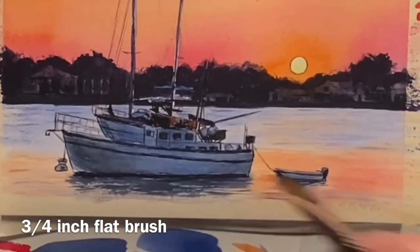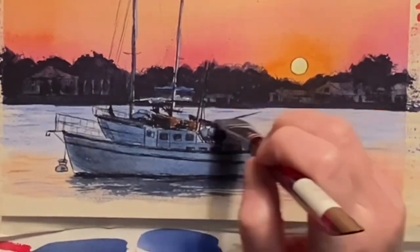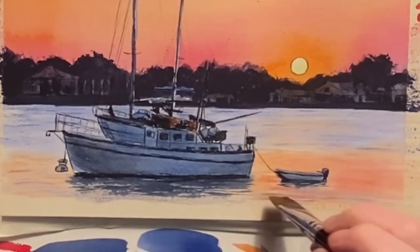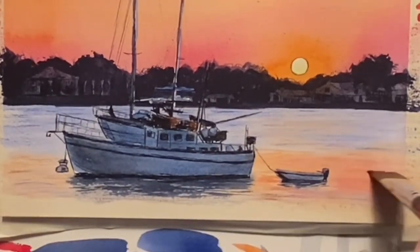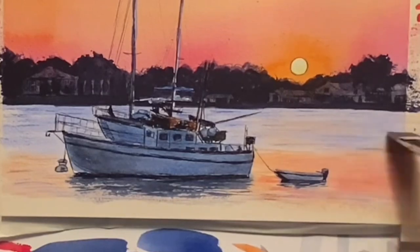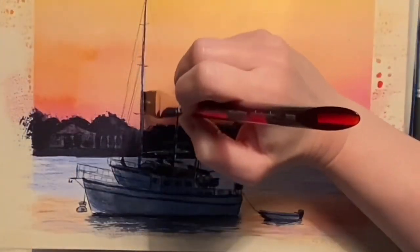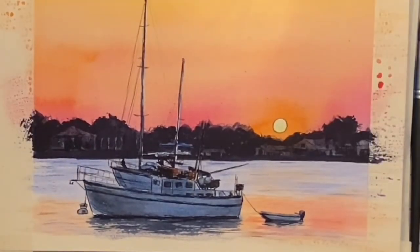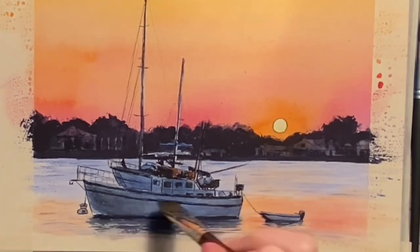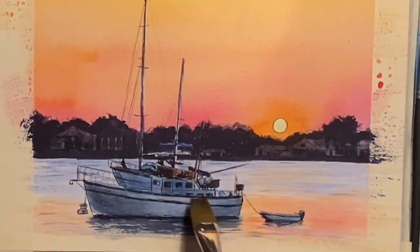Here I'm going back in and using a flat brush to add clean water, then wiping it off with a shop towel in order to add some white highlights. You are able to actually lift out watercolor paint, and this is a good way to add subtle highlights to water. I'm also using clean water to lift out a little bit of a highlight on the belly of that boat, the same way I did the water.